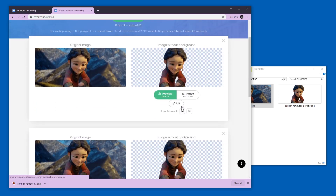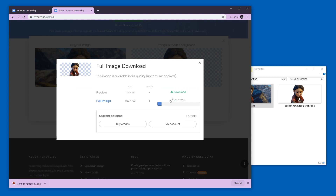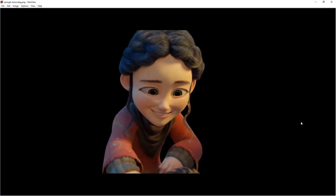There is the image and I'm going to download the max resolution. And here it is — the original high resolution without background, compared to the free preview one.